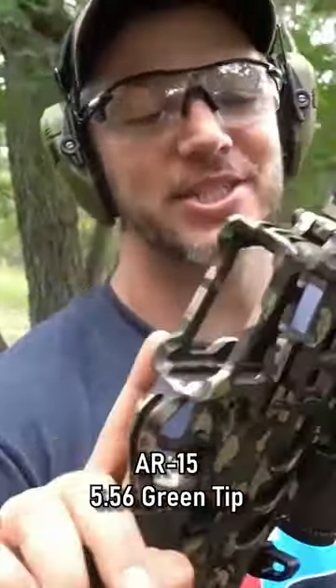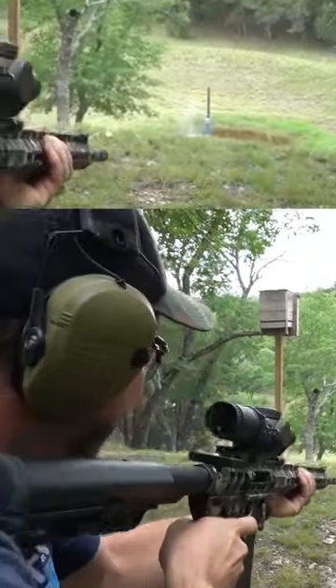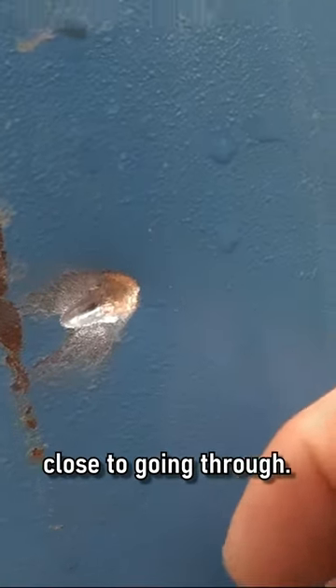The old Demo Ranch AR — this thing's chambered in 5.56, and we have a green tip. These walls are usually pretty thick, so I bet that's not even close to going through.